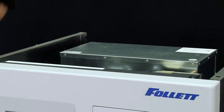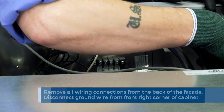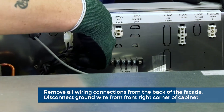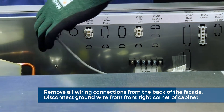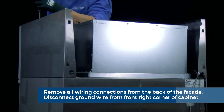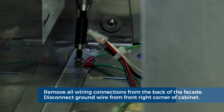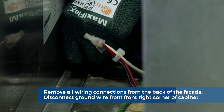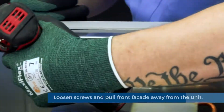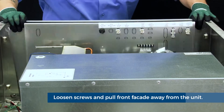The second step is going to be removing the top louvered cover. For this you will need your step ladder. Once your top louvered cover is removed, remove all wiring connections except for the ground wire on the back of the facade. The ground wire connection should not be disconnected from the back of the facade — it should be disconnected from the front right-hand corner of the cabinet. Simply back out the Phillips head screw and remove the wire. Next, loosen the top left and right screws on the back of the facade to swivel locking clips out of the way for facade removal.